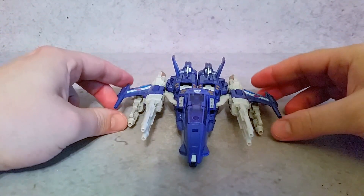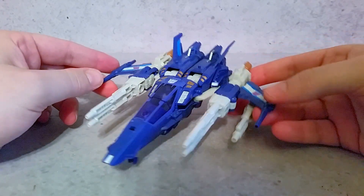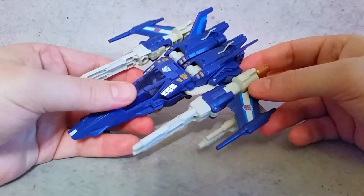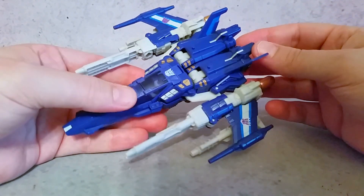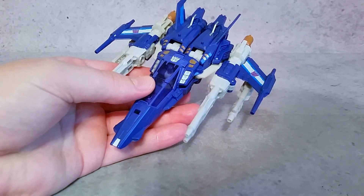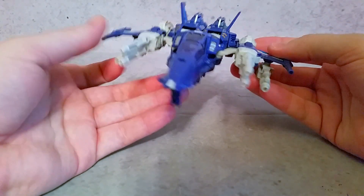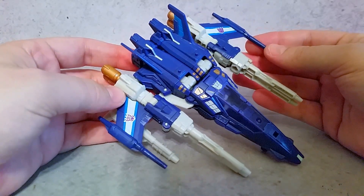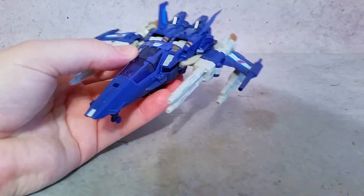Taking a look at Trigger Happy here in his jet mode, this is one of the coolest looking jets I think that I'd ever seen whenever I was a kid. I remember seeing him in the original G1 cartoon whenever he came on screen in season 4, the 3-episode The Rebirth. Helm, Misfire, and Slug Slinger — I thought these were some of the coolest looking concept jets I'd ever seen. Something that definitely looked like it would come from Cybertron, not something from Earth.